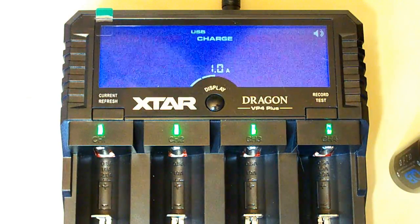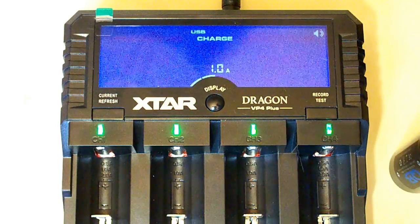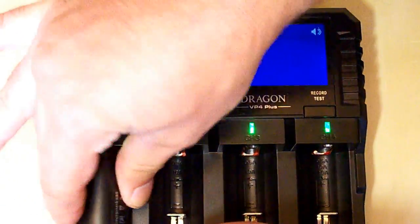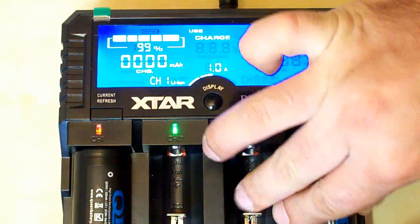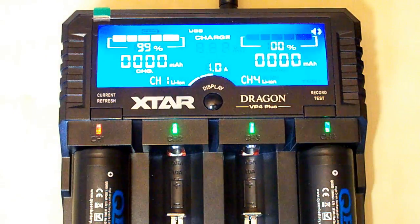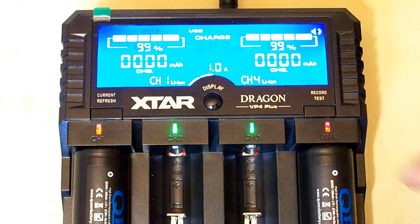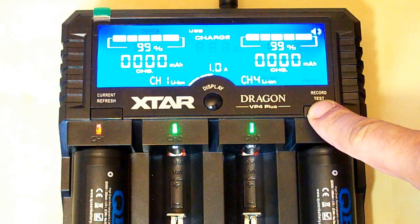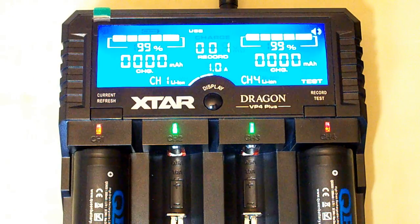Now I want to test these batteries using the Xtar Dragon VP4 Plus charger. I'll put them in. I've selected 1A for charging current, and I'll put it in test mode. Let's wait for the results.